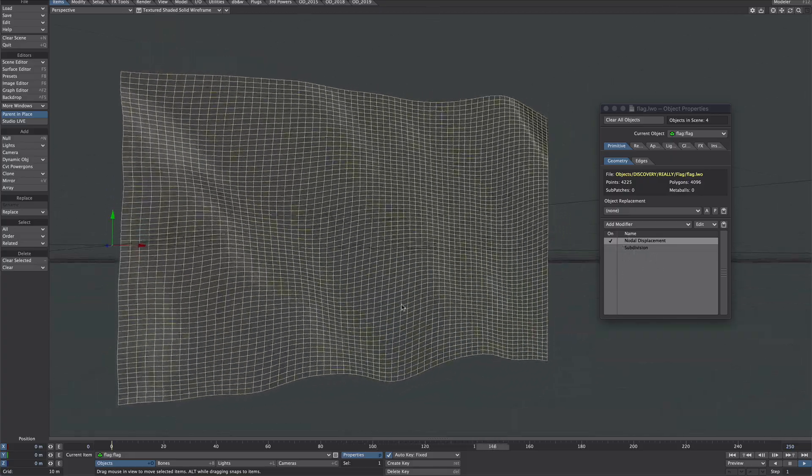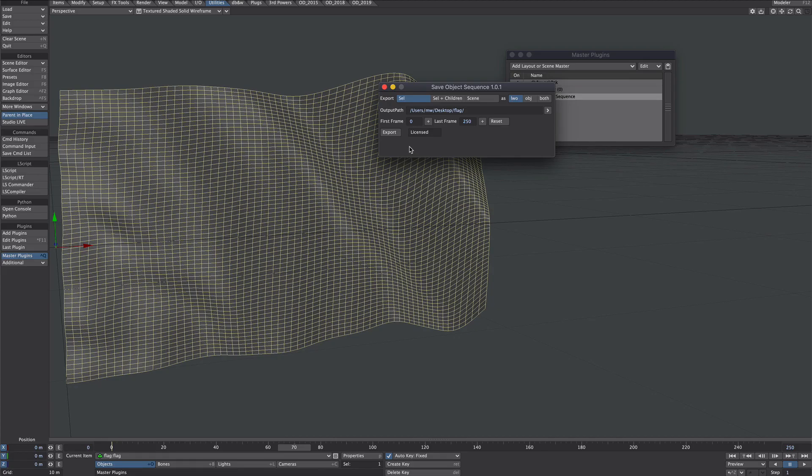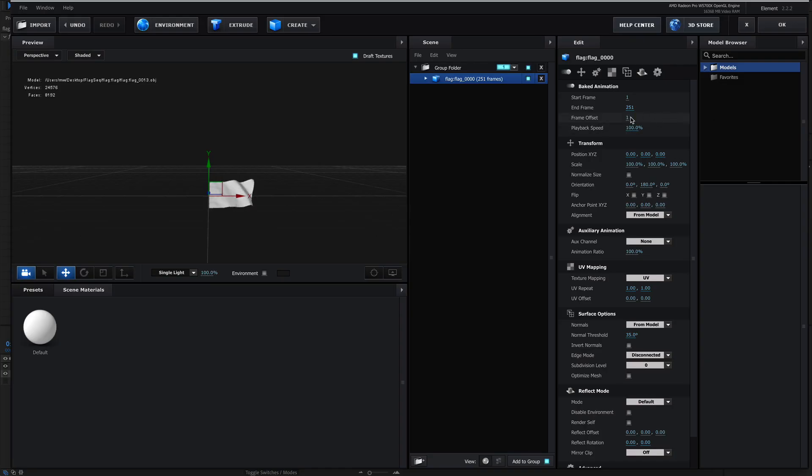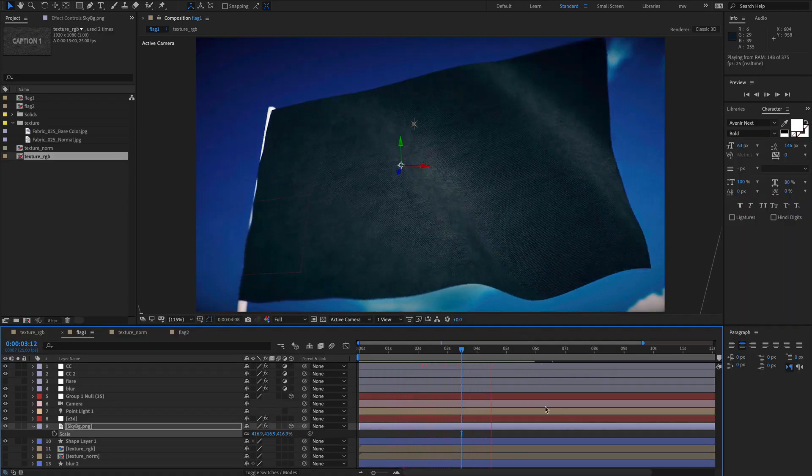Hello! On most projects time is tight, which means you don't always have the luxury of doing all the bells and whistles that a proper 3D app has. So here's the next best thing: using Element3D and an OBJ sequence.